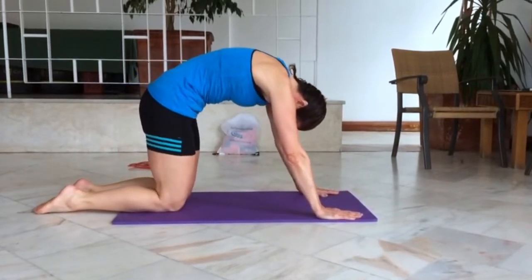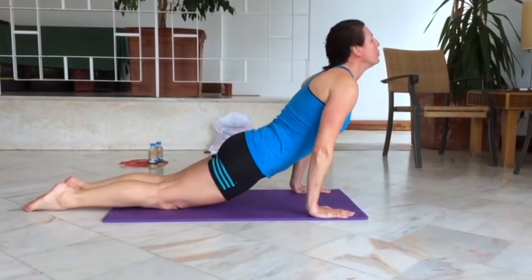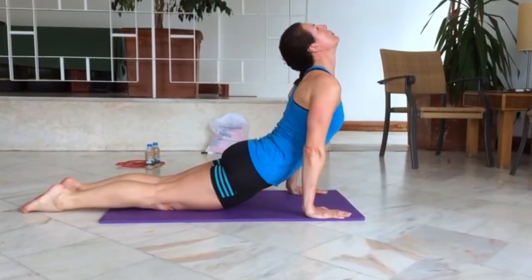The sequence starts off in child pose and from there we come up onto your hands and knees with a nice curve in the back. Drop your hips and lift your chest up, then return to the start.